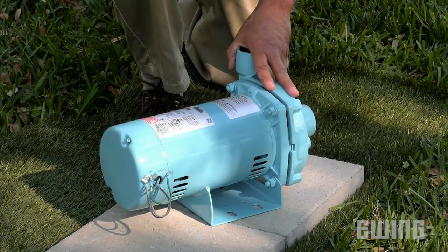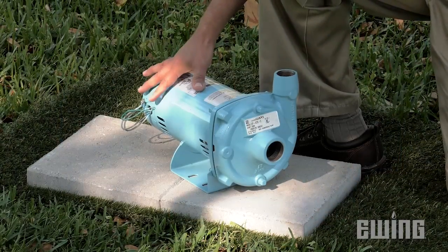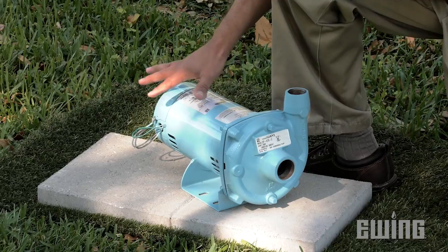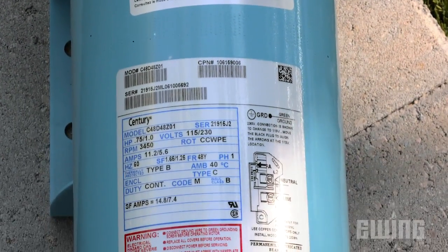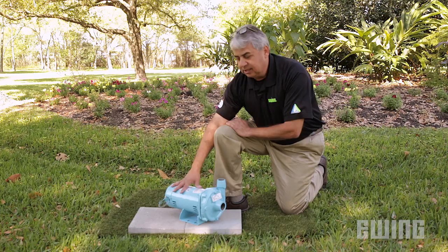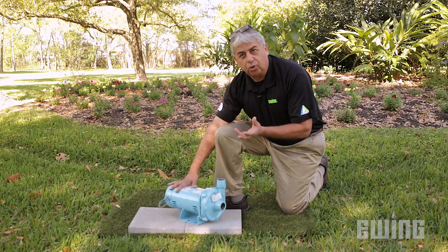This is an inline booster pump. It basically has two components. The first part of the pump is called the motor end. The motor comes in one half horsepower up to 10 or 15 horsepower depending on how large the irrigation system is. Typically, the voltage used for this kind of pump is going to be a 120 volt or 240 volt motor, sometimes both.